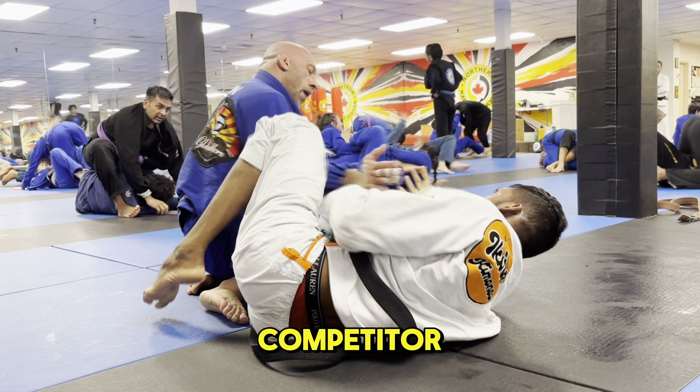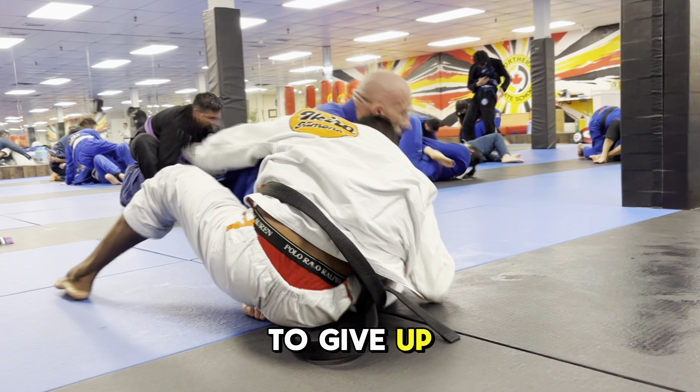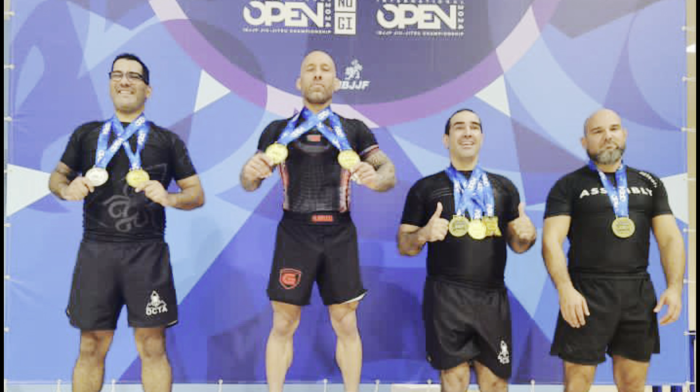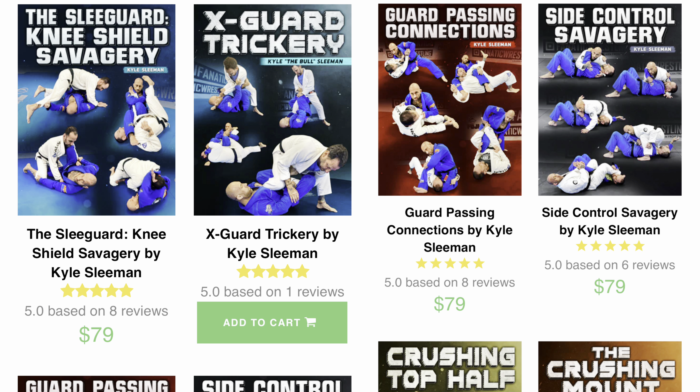That is the mindset of a competitor — he never wants to give up even an advantage too easily. Big thank you to Kyle Sleeman for agreeing to come and videotape our roll. If you didn't know, this is him cleaning out at the Toronto Open. I'll be posting a link, but also check out Kyle on BJJ Fanatics — he has multiple courses.